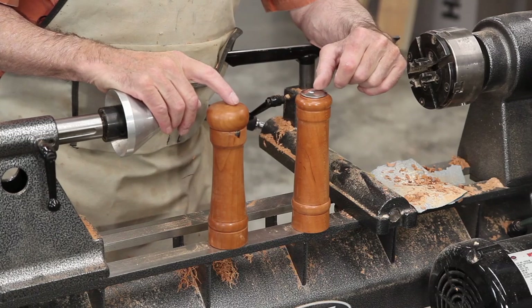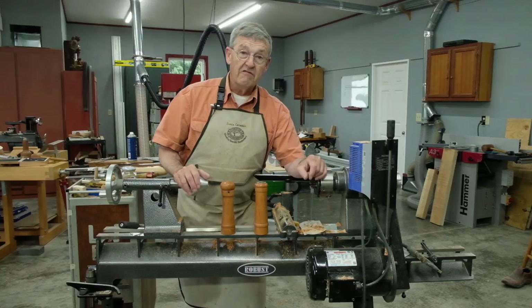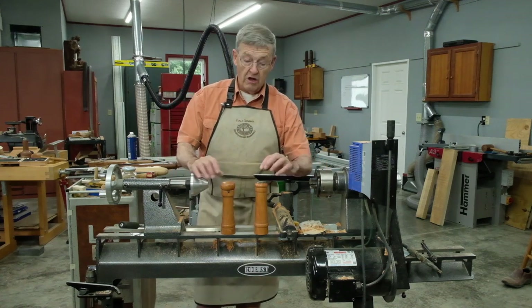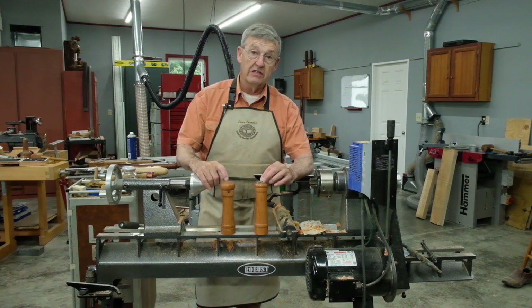Here's our finished pepper mill and salt shaker. I give complete directions with all of the bore diameters and tools that you will need to make these in this month's issue of Woodworkers Journal.